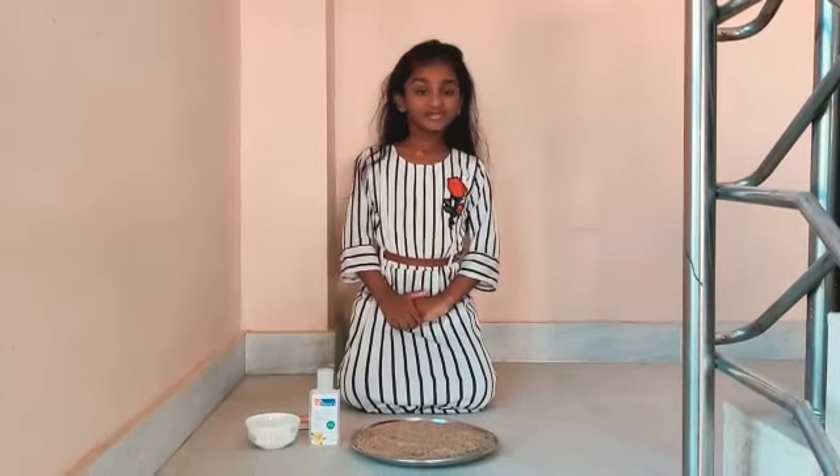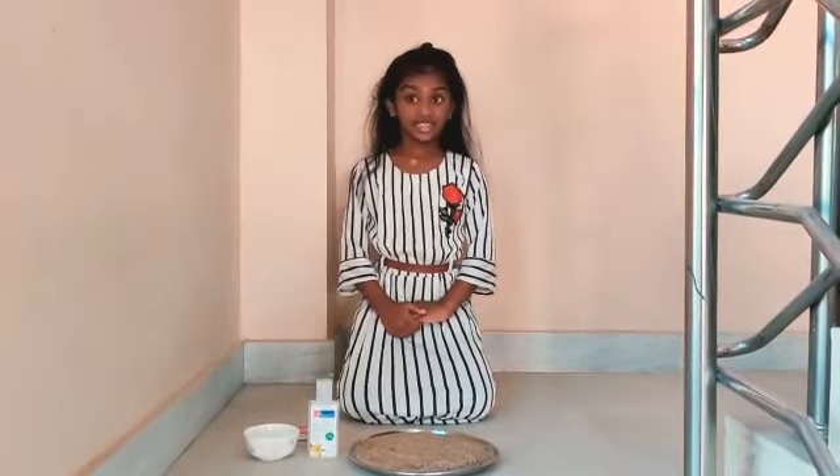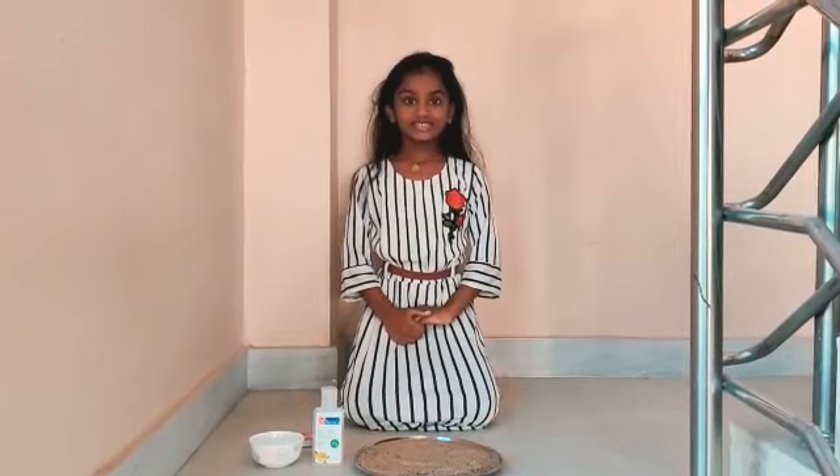Hello, welcome to Manachidvi channel. My experiment name is Black Snake.